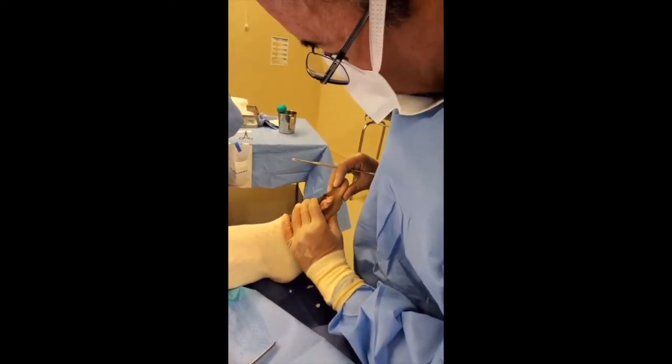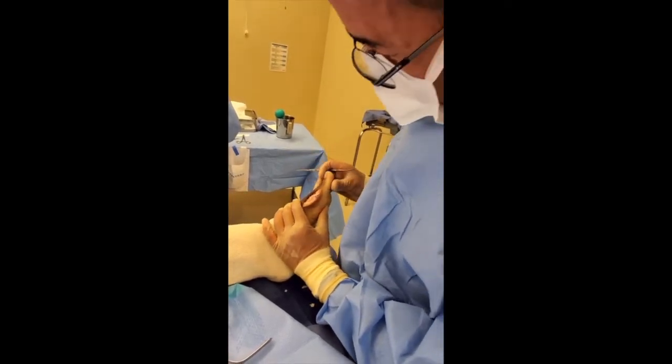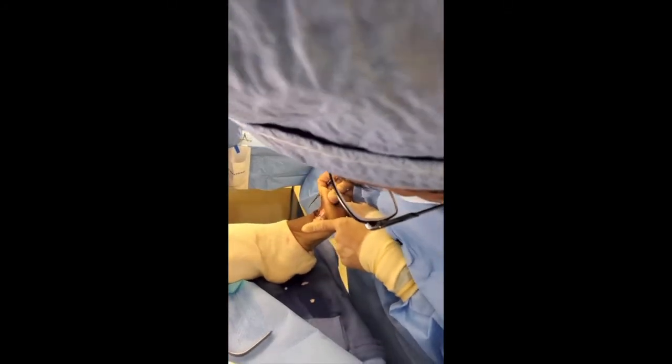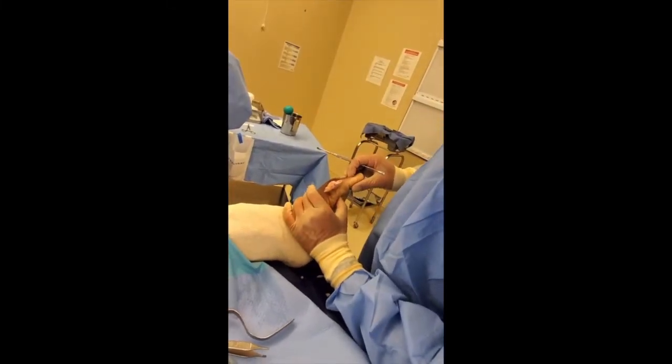Now when it articulates, it articulates nice and smoothly. The bone rises up and glides — remember before you could only move it about this much. Well, watch this: we are at beyond 90 degrees to the other bone. We go all the way down — see that?